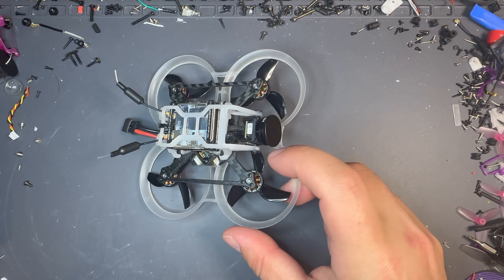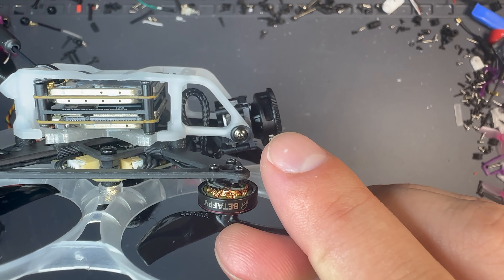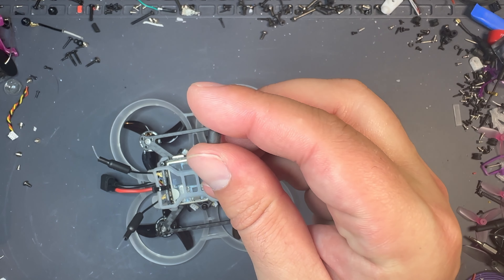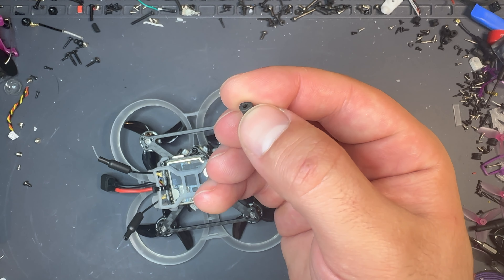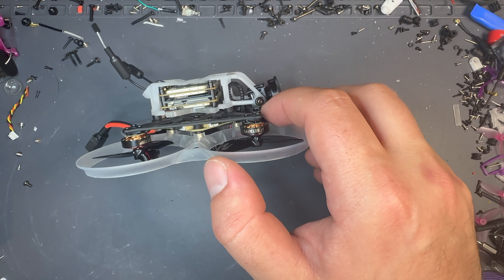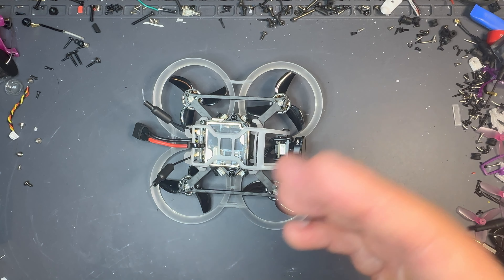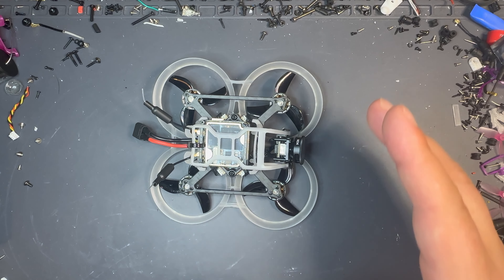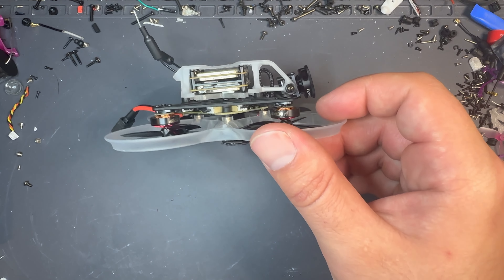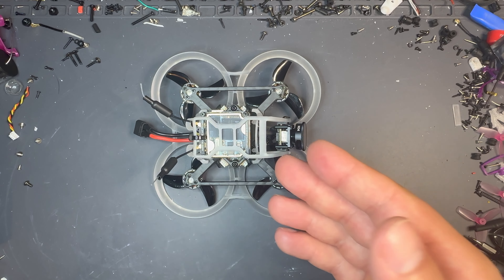Another thing that I did — and I recommend you do if you decide to go this route, even with a standard O3 — see these mount screws right here for the camera? That's actually a rubber grommet, a rubber gummy like this, basically cut in half and squished between the camera mount and the screw. This just helps reduce vibrations from reaching our camera. I didn't have too many vibration issues with the Pico — it's mainly the wind that we have to look out for on these O3 microquads. It's a pretty free and easy upgrade I recommend you do, even with any Pico variation or any VTX.